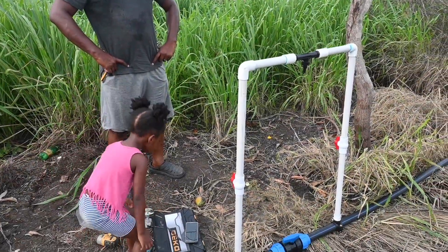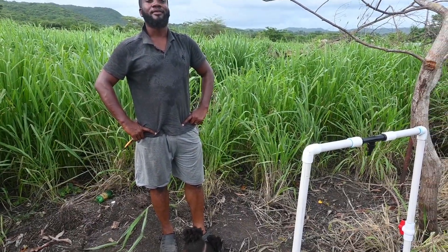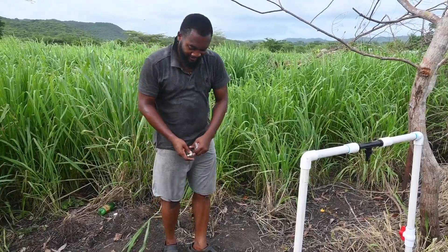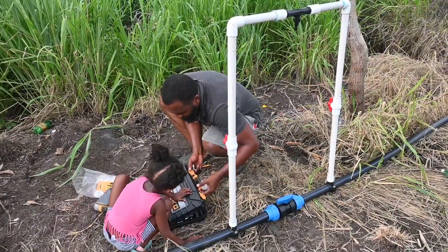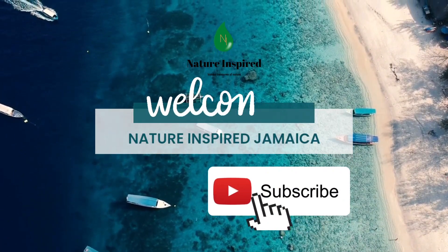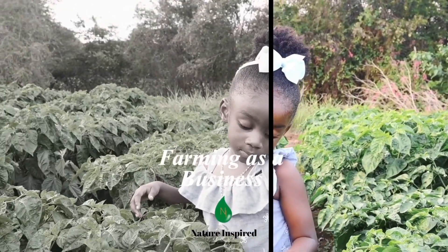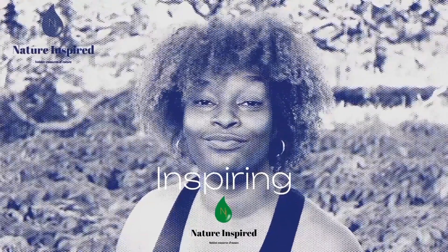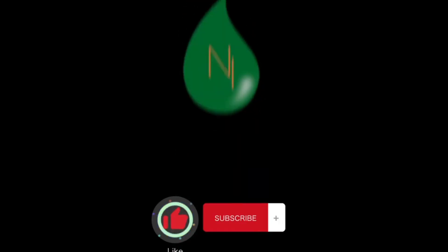Welcome back to this channel and thank you for joining us on this journey. We are happy to have you here and look forward to your comments. Please remember to like, subscribe, and share.